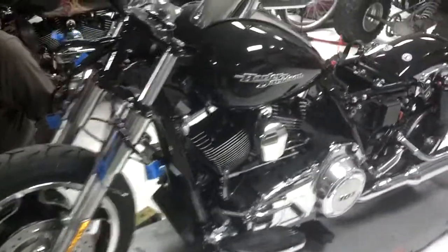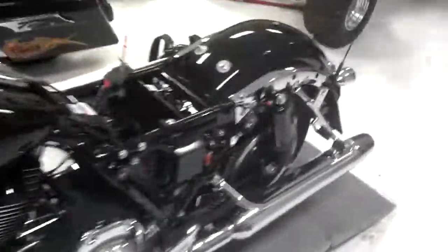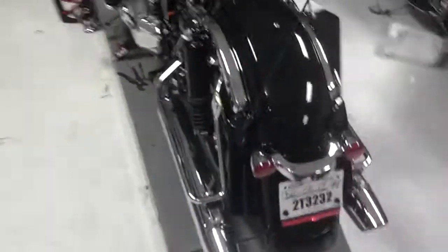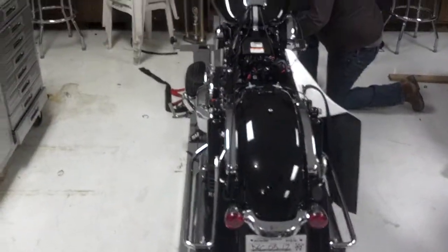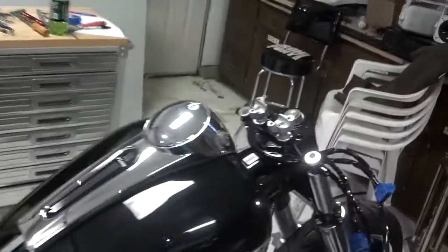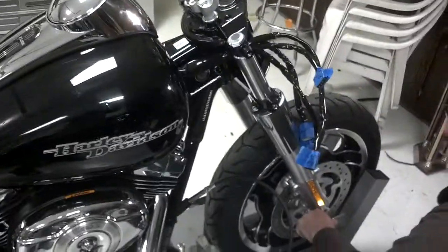Not quite the beginning of the build, but we're somewhat into it. Seats out, batteries out, front fairings off, no handlebars — all stock, all stock.